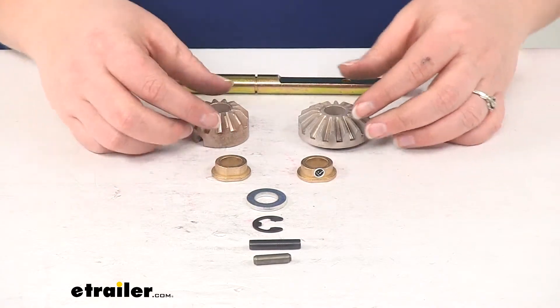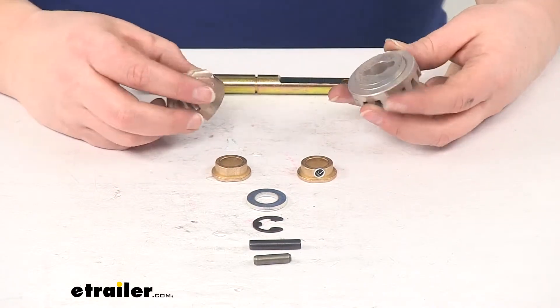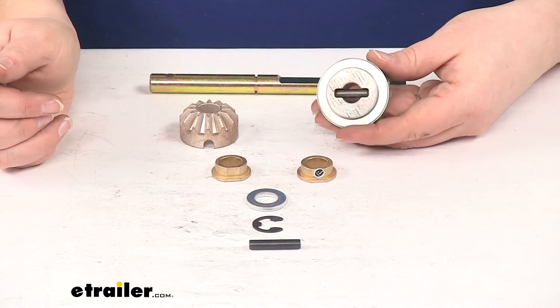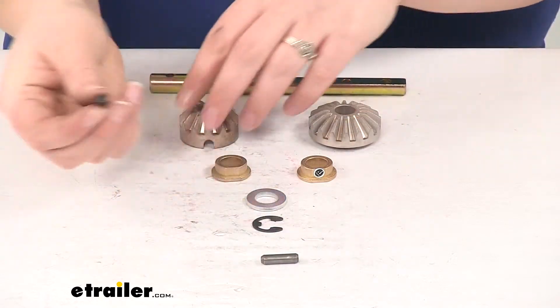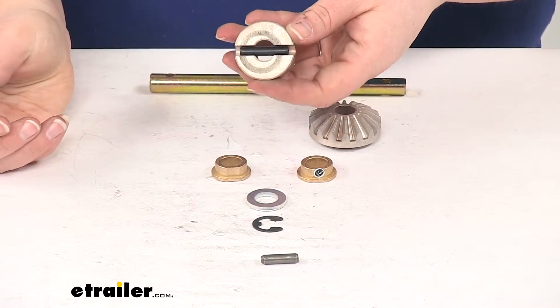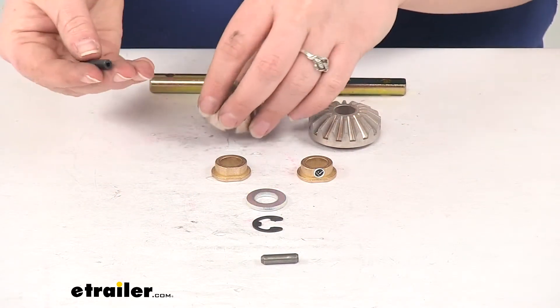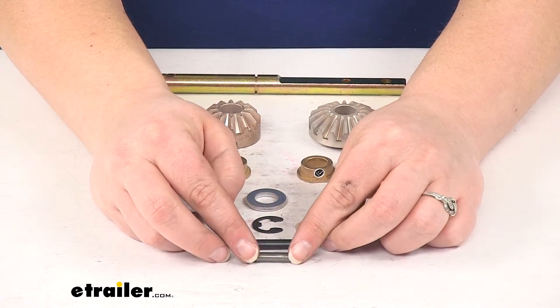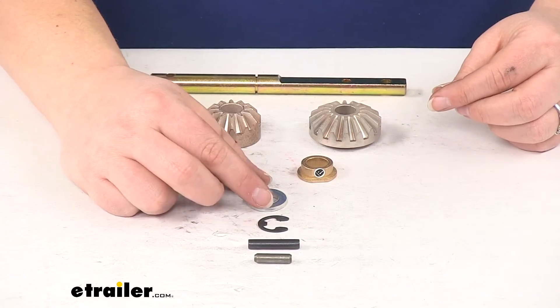All these components are going to fit in a specific order. Your drive pin is going to fit inside our larger washer, and then the spiral pin is going to fit inside our smaller bevel. You just want to be sure to note the order that you take things out and replace them the same way.